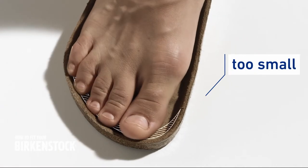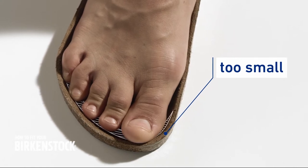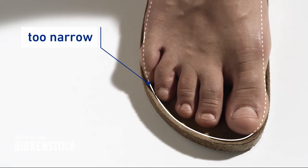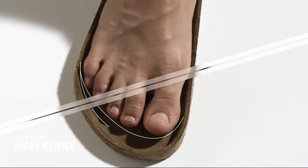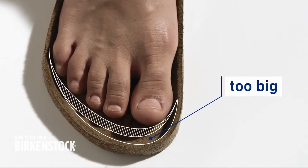If your toes touch the edge of the footbed or if they jut over it, the sandal is too small. If the balls of the feet or the toes jut out over the edge at the sides, the sandal is too narrow. If there's too much space at the toes and the heel, the sandal is too big.